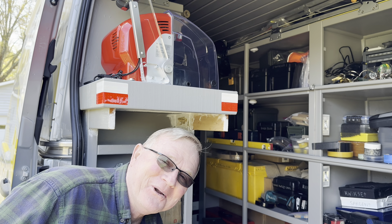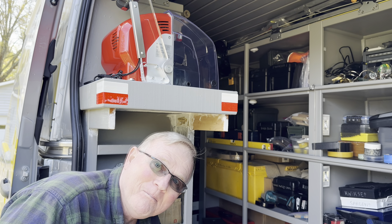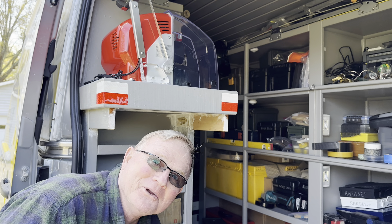Hey guys, this is Mike with Door and Lock Tips. Have you ever heard the term 'putty and paint makes what a carpenter ate'?